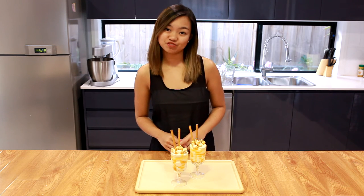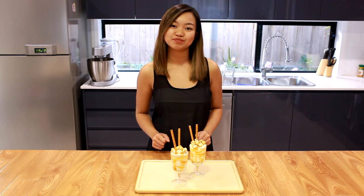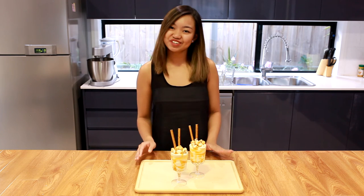So thank you guys so much for watching and please don't forget to like this video and subscribe to my channel. As usual, time for these to be eaten and I'll see you guys next time. Bye!